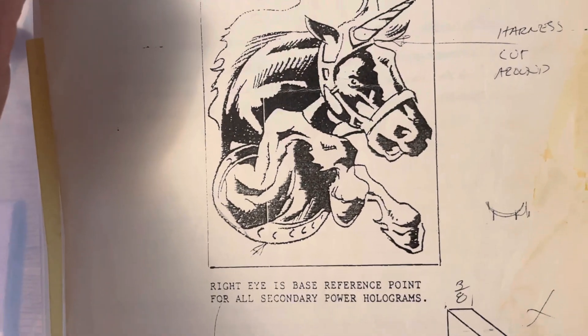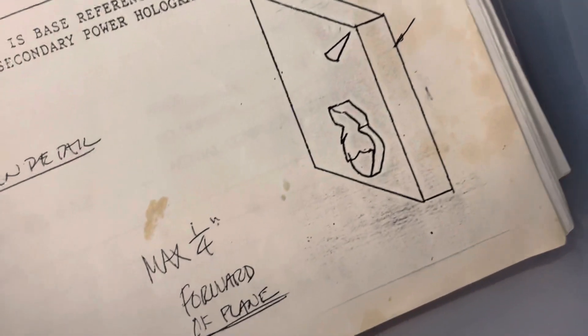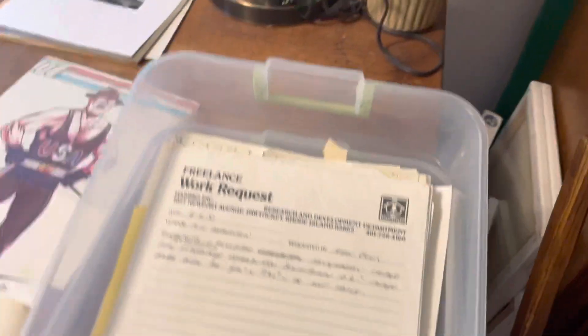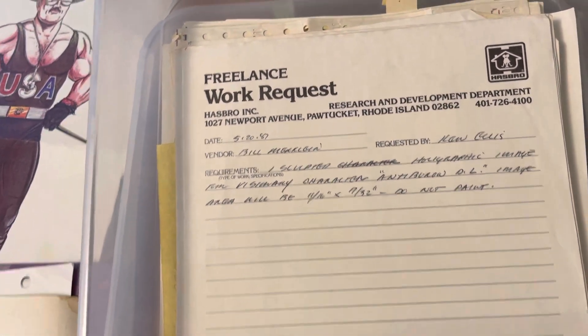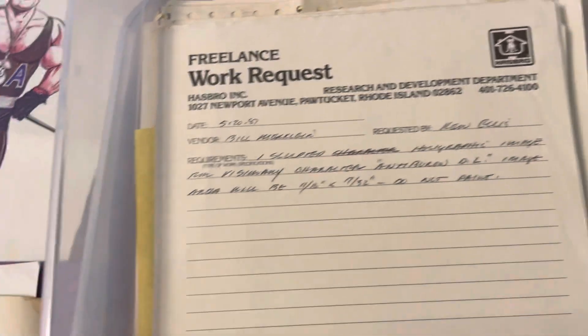So this is the Spectral Stallion — very cool image. So yeah, these were the holograms. There's some three-dimensional markings — I think this indicated which things would stick out the most, so the hoof and the horn would stick out the most. That's pretty cool. There's also stuff like this — this is a work request. So this is basically when he got the assignment from Hasbro, this is the paperwork that they sent him.